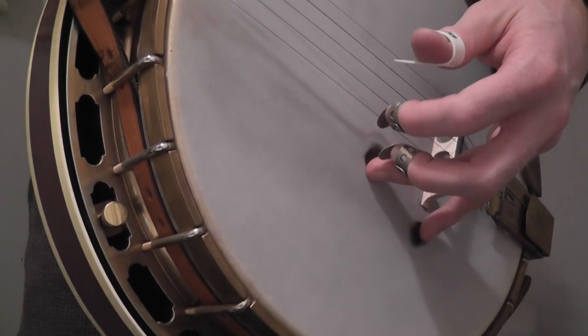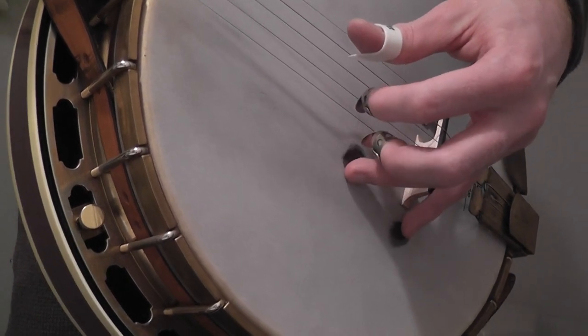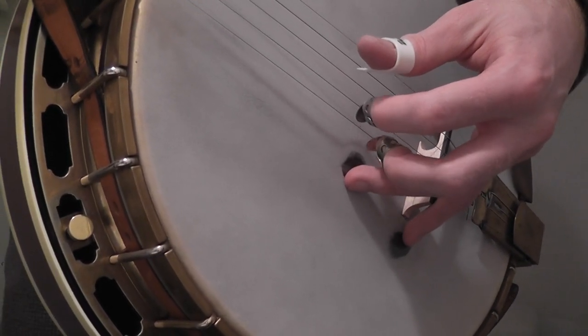The rest of the lick is just the same as the D chord lick — same here, except with the pinch. I'll play it as slow as I can here.